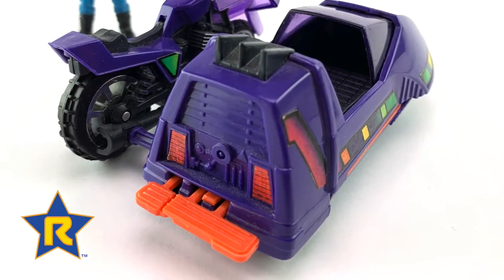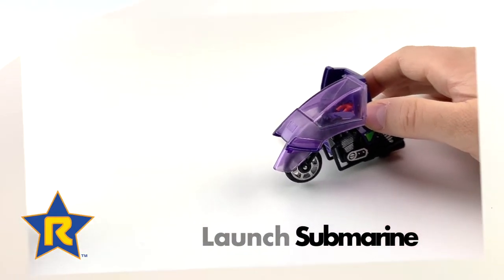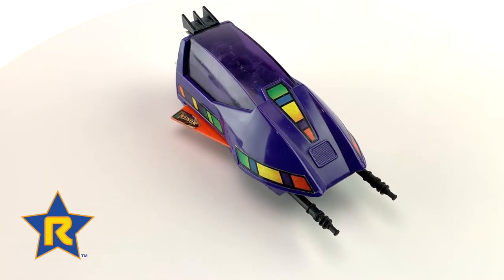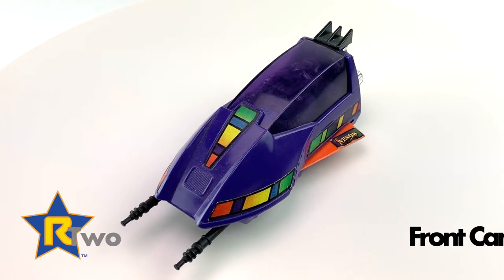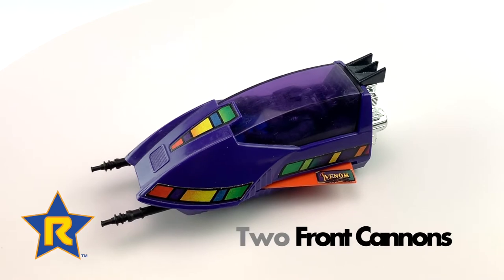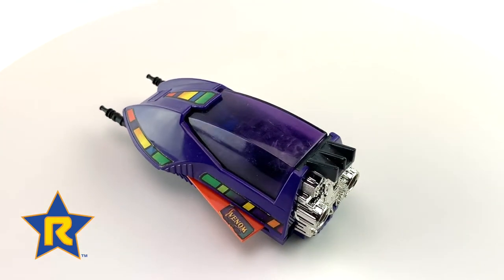By pressing the orange tab located on the back of the sidecar, you can then launch the submarine into attack mode. The submarine featured two retractable fins and two forward-firing cannons. The two spring-loaded cannons were also retractable, and both components popped out once the submarine was launched from the sidecar.